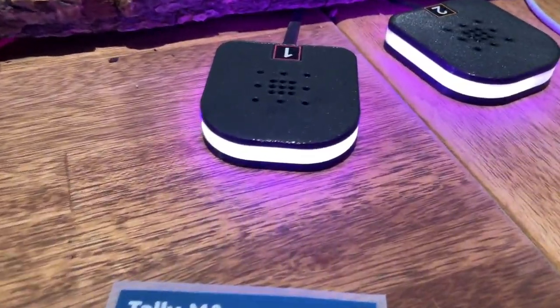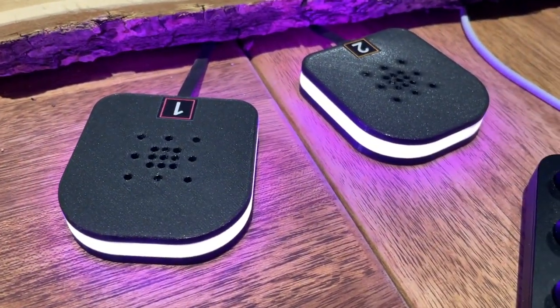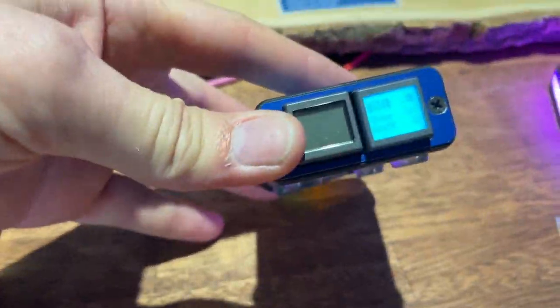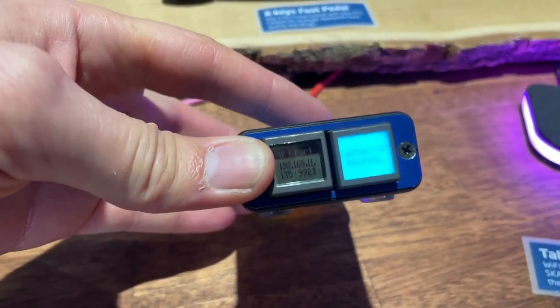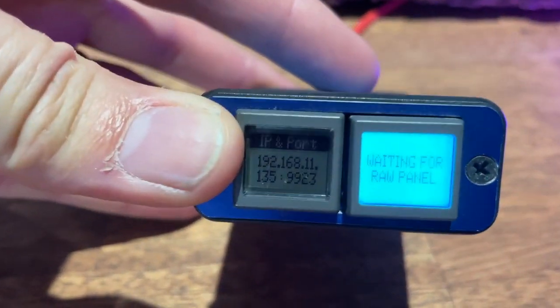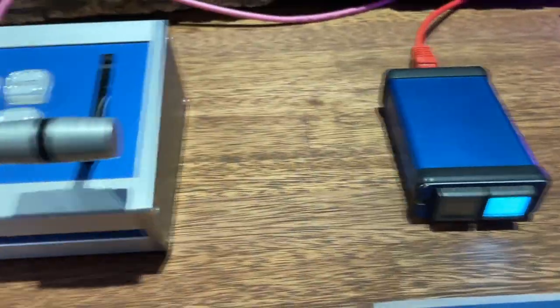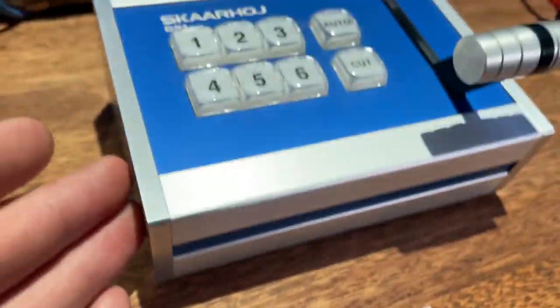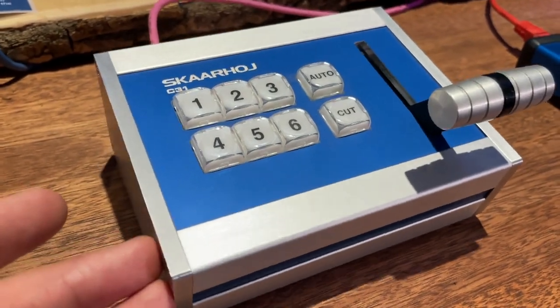On the front row we have Tallyman, which is Wi-Fi tally lamps available in raw panel. We also have the Micro Smart H, an old product from Skahoy featuring smart switches — it's waiting for us to connect on raw panel. And this classic Skahoy legacy product, the C31, is about seven or eight years old from the very beginning of Skahoy.